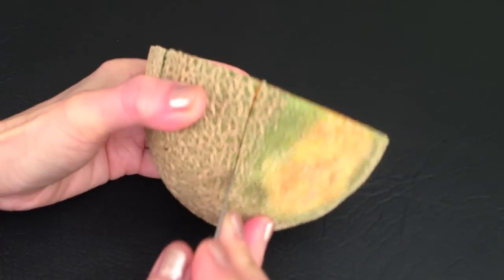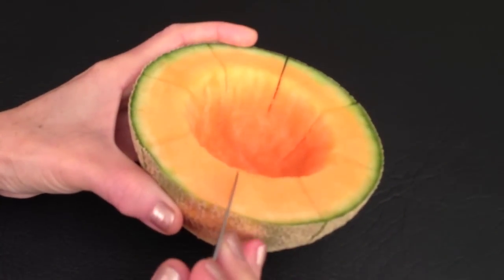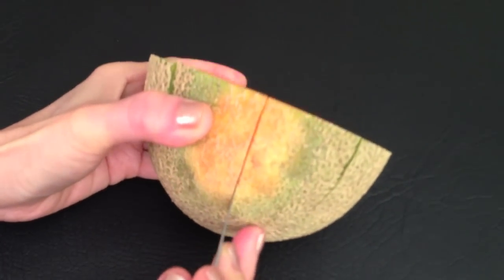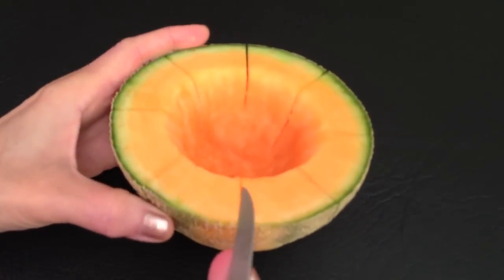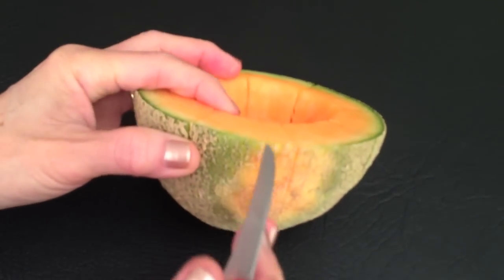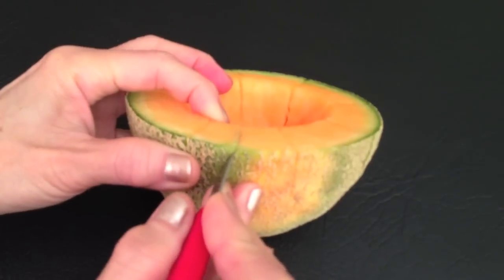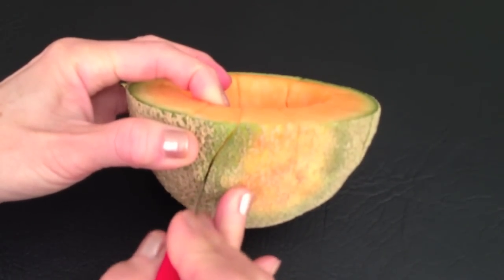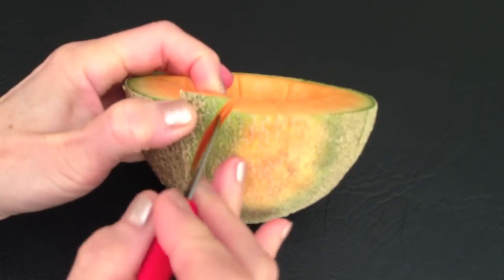Cut each section into a petal shape. To create a petal shape, you will need to cut in a curved motion. With the carving hand, place your ring finger on the rock melon while you are carving. That will make it easier for you to carve.